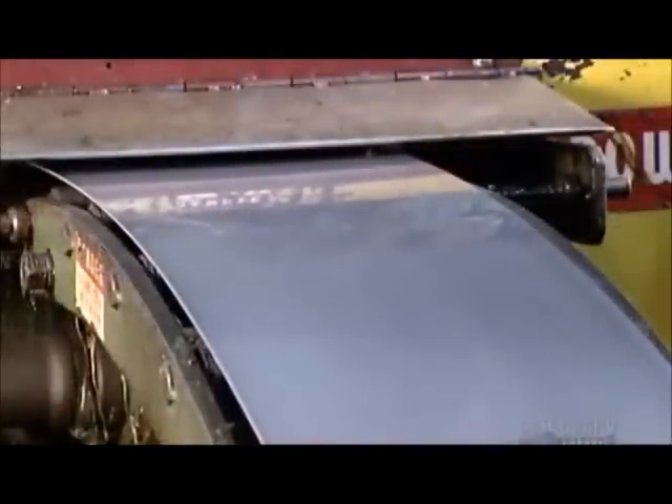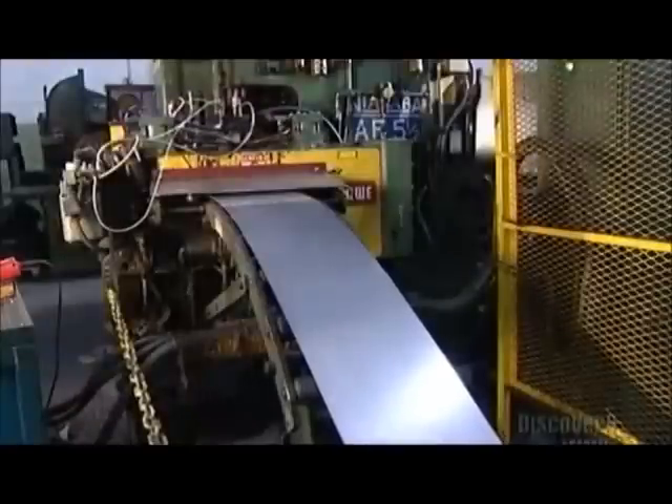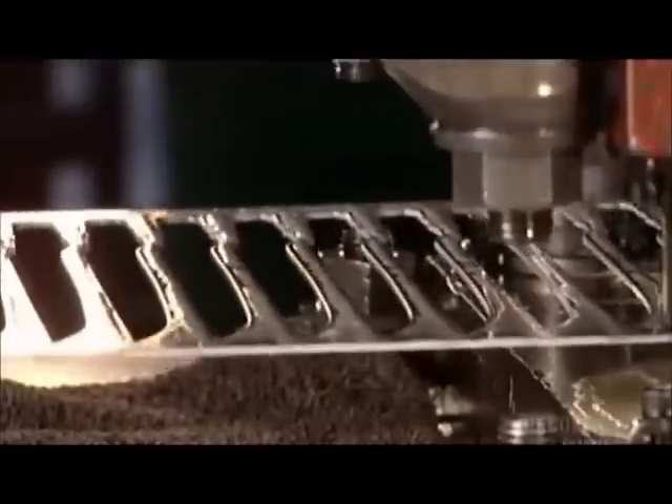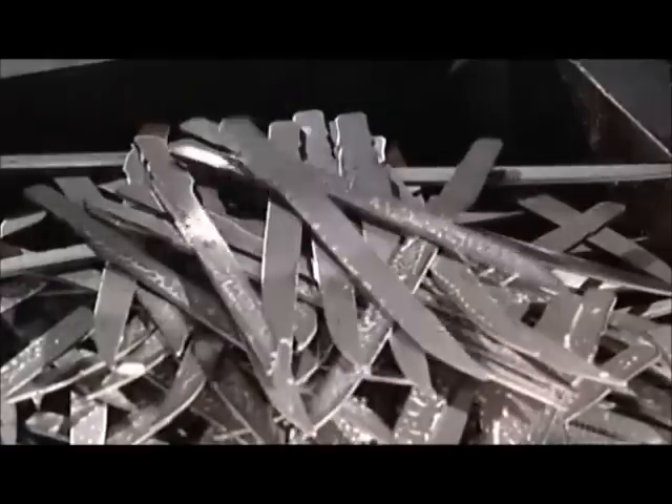First, they roll out steel by the sheet from a big coil. Then, a machine called a press cuts out the blades with a punch — and it really does pack a punch. It brings 110 tons of pressure to bear in order to make these steel cut outs.